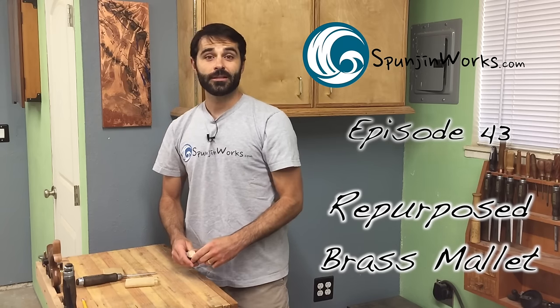Hi, I'm Sean. Welcome to Spungin' Works. Today I'm going to show you how I made this handle for a brass mallet. Let's take a look at what you need to know to get started.